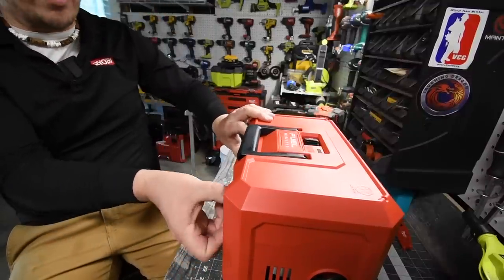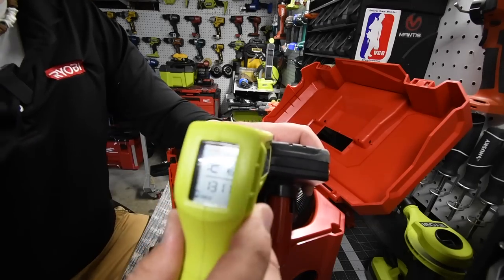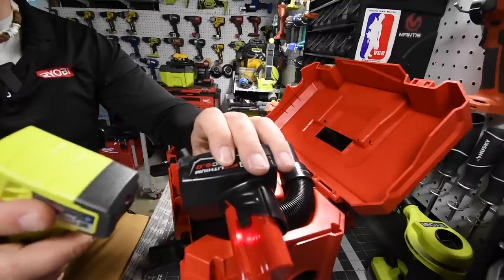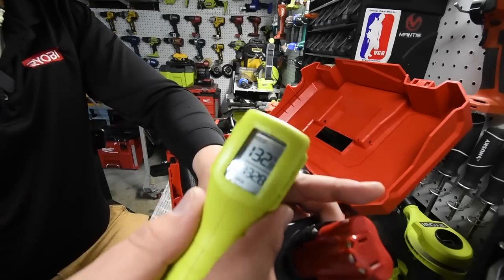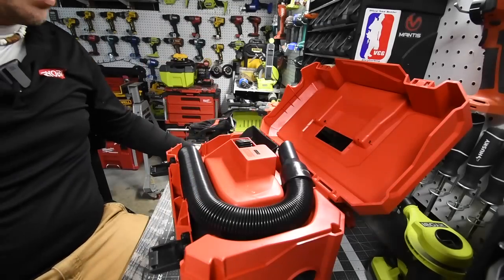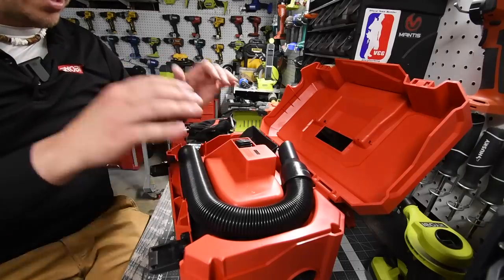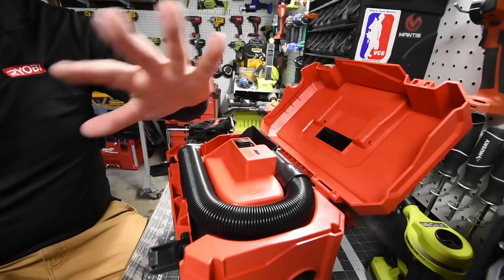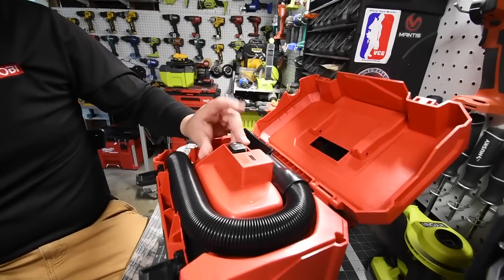Let's do a quick temperature reading on that battery — it's reading around 121 to 132 degrees. The battery did get hot, of course, but it ran pretty darn well for a 12-volt tool. That was on Speed 2. Now I have a 4 amp hour battery here that isn't fully charged — let's see what it's at. The battery says full, but it's probably around 90-something percent.